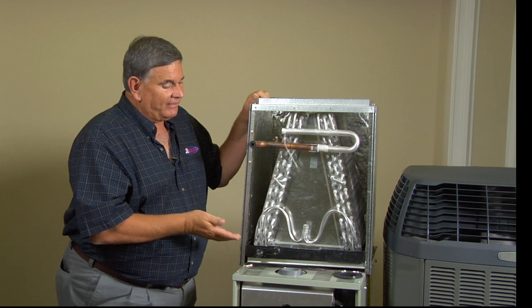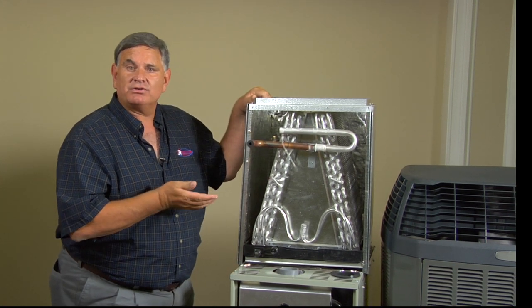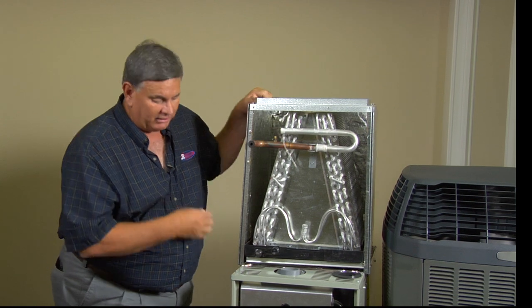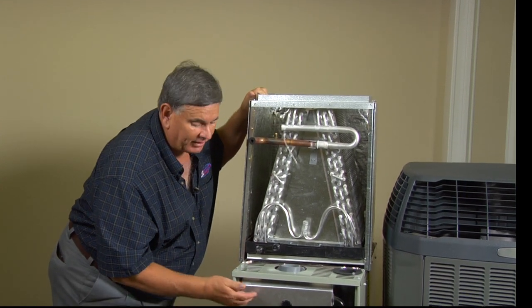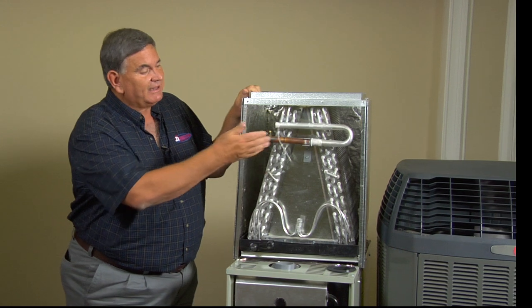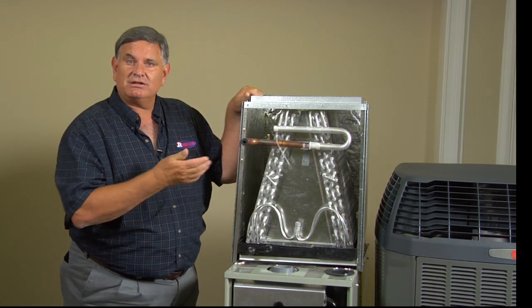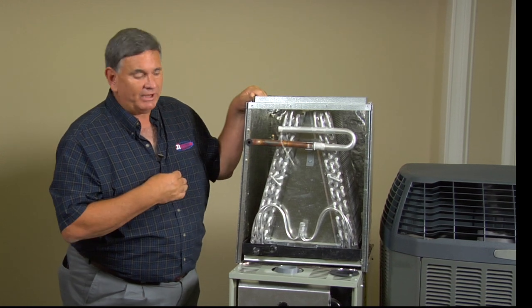If any one of these components is not working properly, you won't have cooling in your home. The furnace in the winter heats your home, but in the summer for the cooling section it is simply a blower unit, so the heating components are not operating but the fan has to operate. The fan in the outdoor unit is also critical because that's the fan that transfers the heat to the outside — it has to be operating.